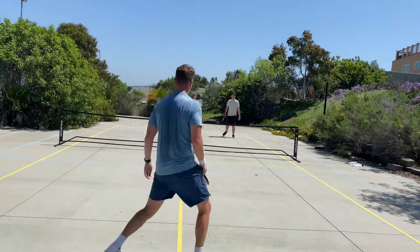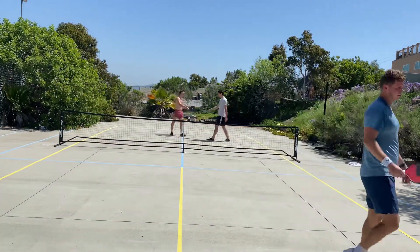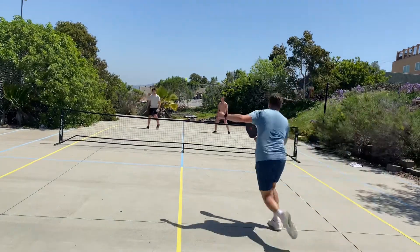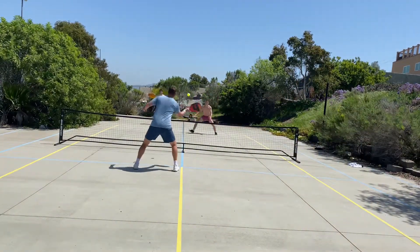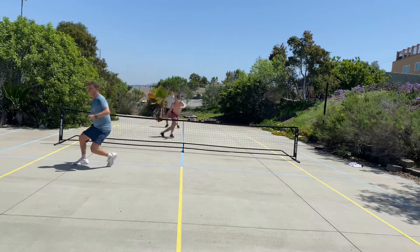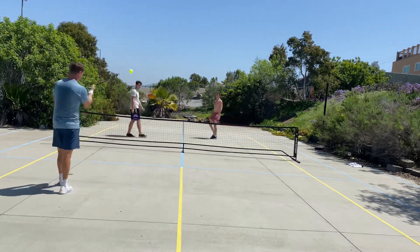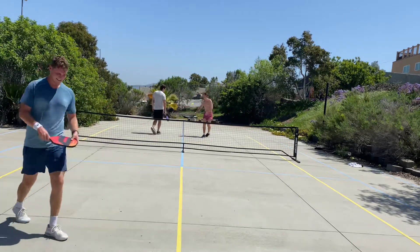In terms of spin, it does create pretty good spin. Comparing it to the Head Gravity, it's nowhere near the spin that the Head Gravity has, but compared to some of the other paddles I've used in the past, I would say the spin is comparable.